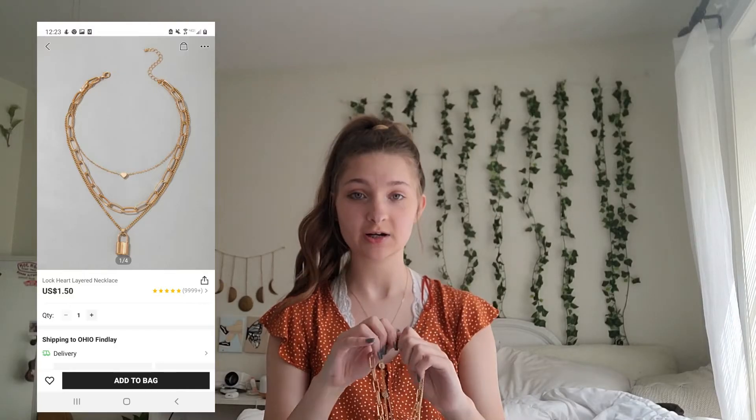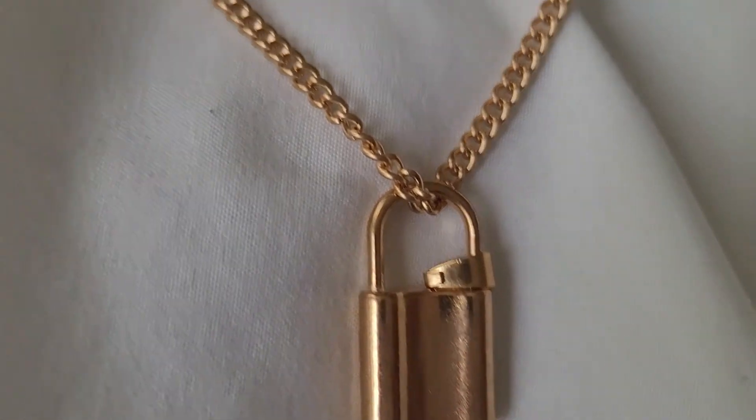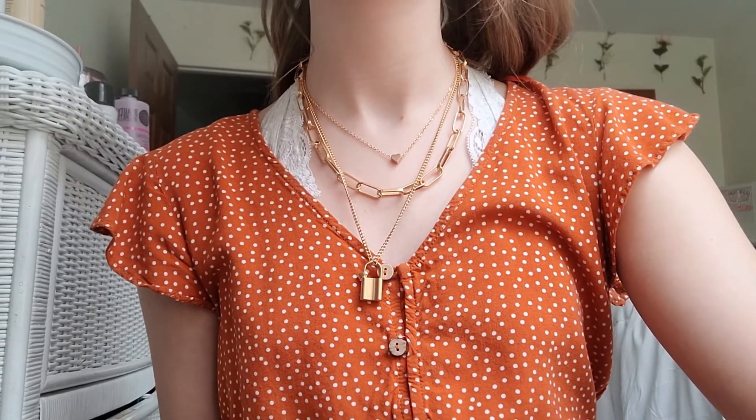First I have this necklace — it's one of the trendy lock chain necklaces. You can see it's all in one piece so it does get tangled very easily. It's pretty cute but it's almost rose gold rather than true gold. You can see this is the shortest it goes and this is the longest, which is way too long on me. This one hasn't tarnished yet because I've only worn it once — it probably will eventually, but you get what you pay for. I think it's very cute and it was like three dollars.